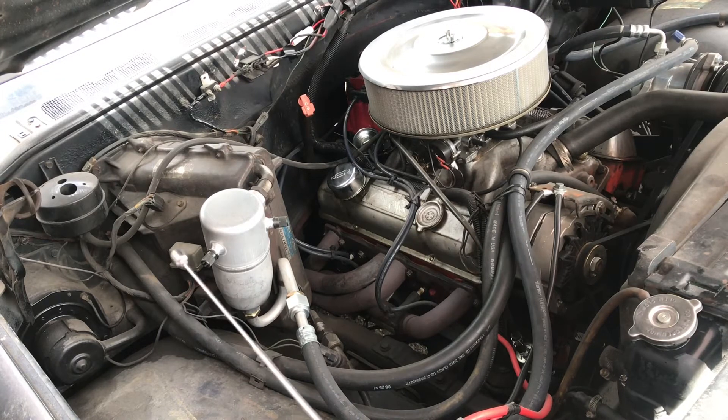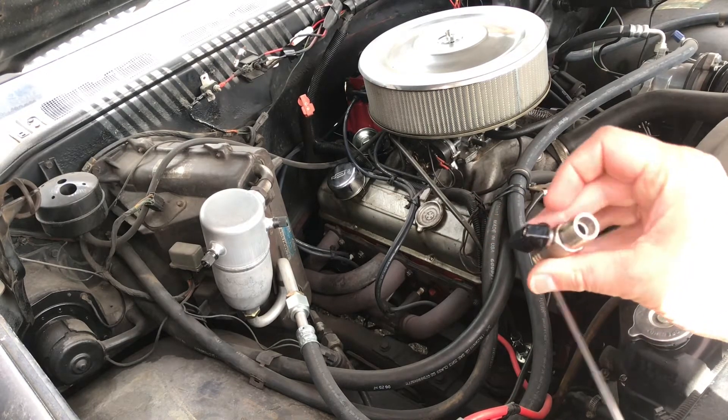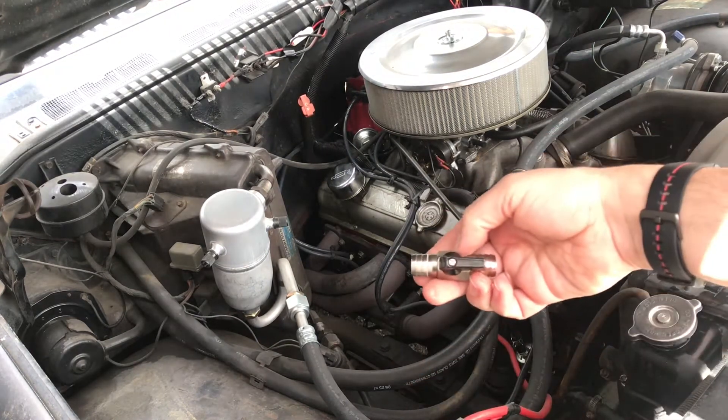This heater core is always flowing. I've got a nice 5/8" shut-off ball valve. These are great — they just quarter turn. I'm going to put that in line.